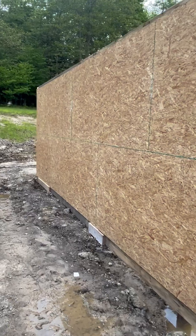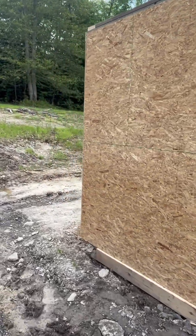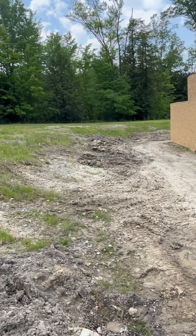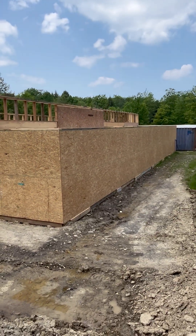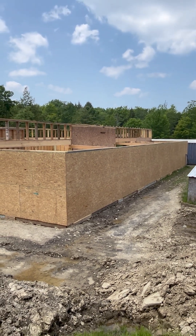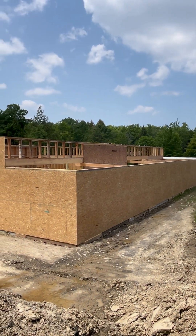Get down here to the edge — see, we got the knee walls coming around, and you can see the hangers up there.